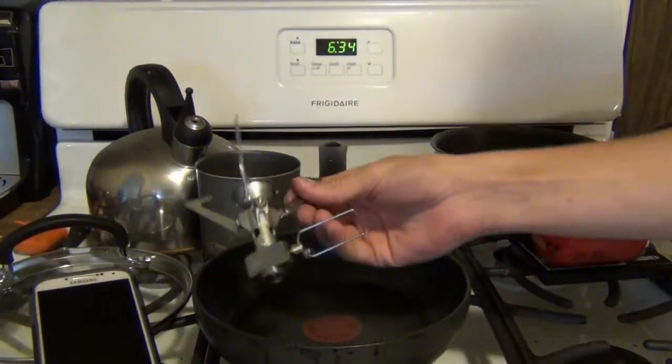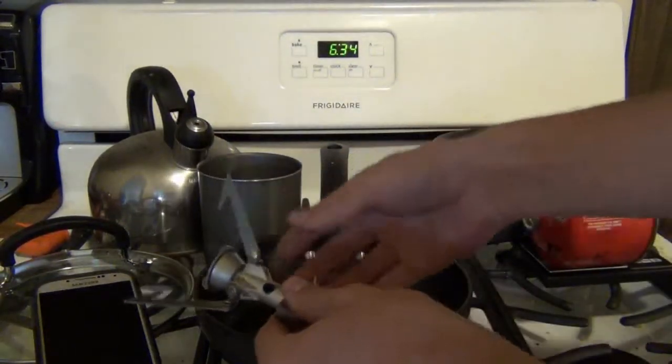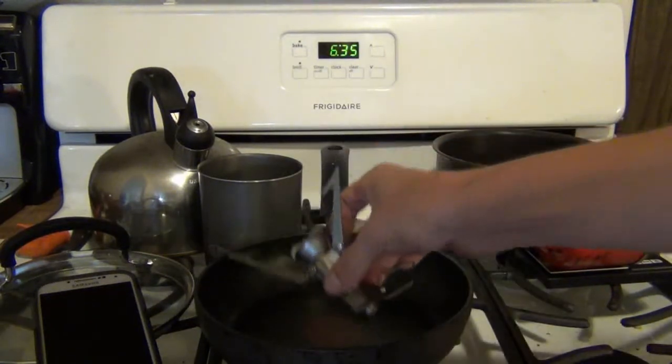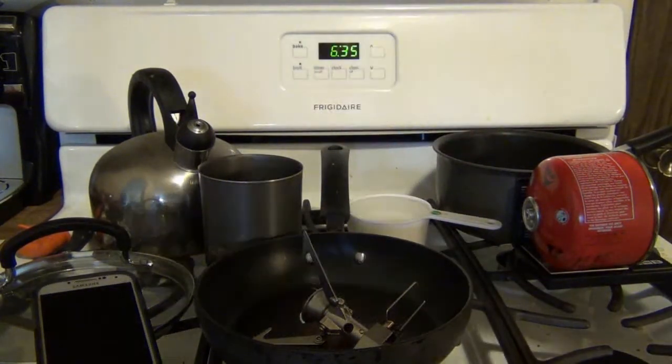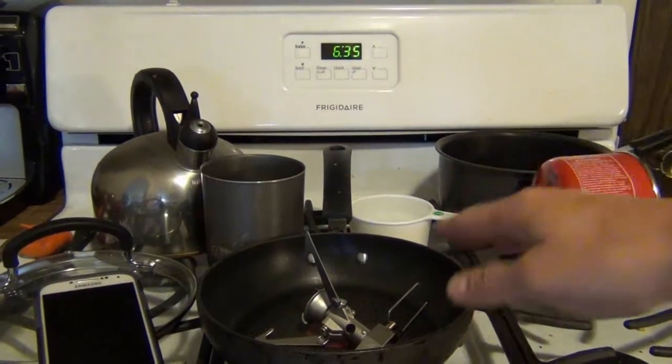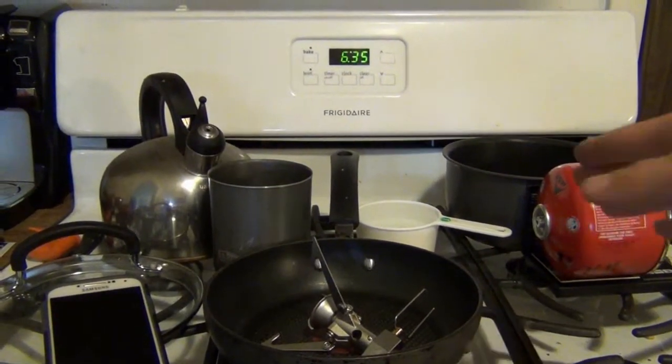I have my MSR Micro Rocket here. This is the smaller version of the Pocket Rocket, and what we're going to do is boil one cup of water and see how long it takes, as well as how much fuel it uses.